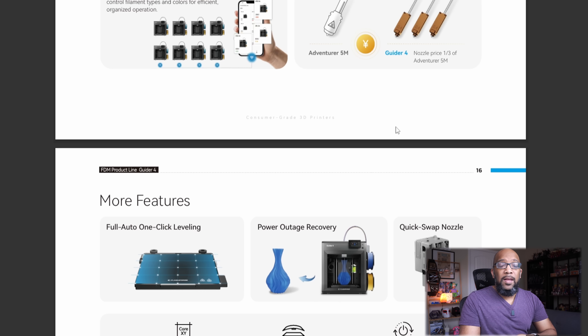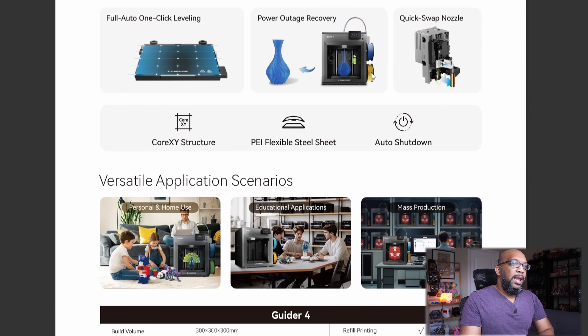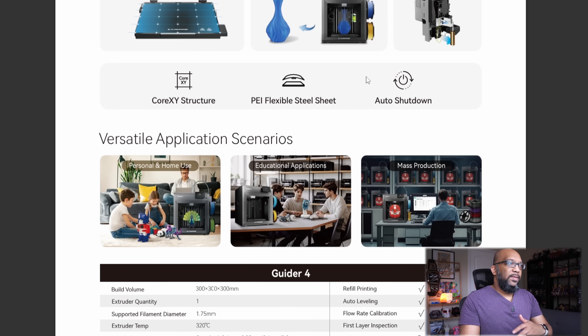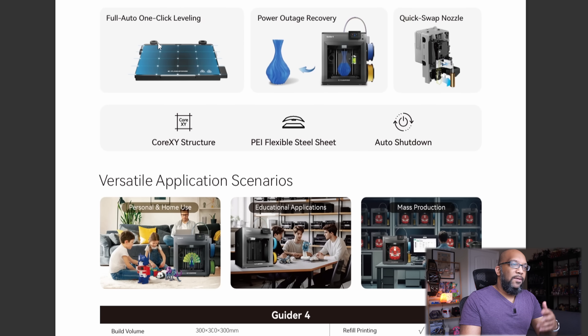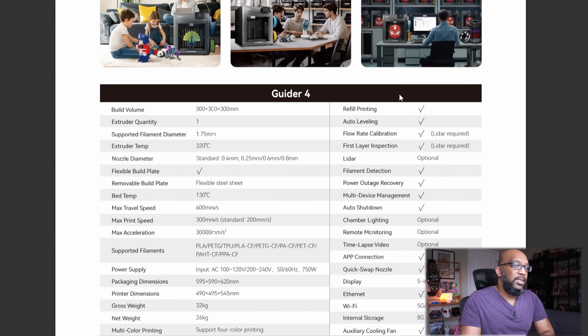These nozzles are said to be one third the price of the Adventure 5M nozzles. We're still waiting for the official release of these nozzles on the Flashforge store for the 85X — they're not there yet. The only ones I've seen claiming to be from Flashforge were on AliExpress at around $35, the same price as the Adventure 5M nozzles. Everything else is fairly standard: auto leveling, power loss recovery, and a different nozzle swap mechanism.